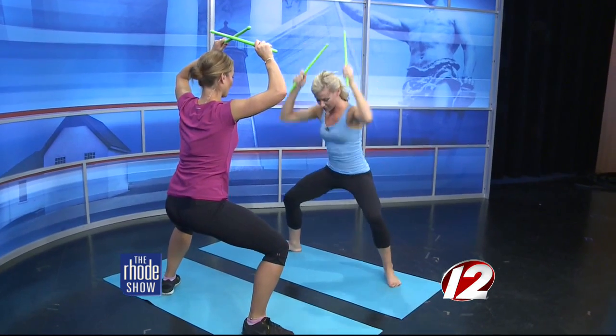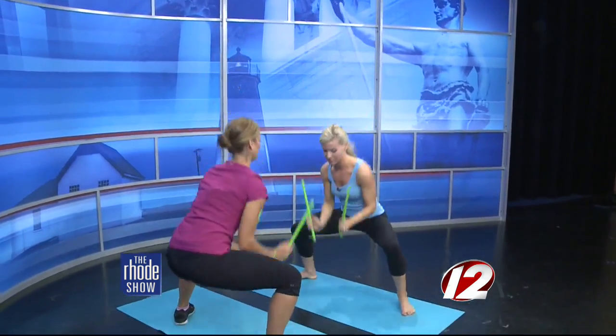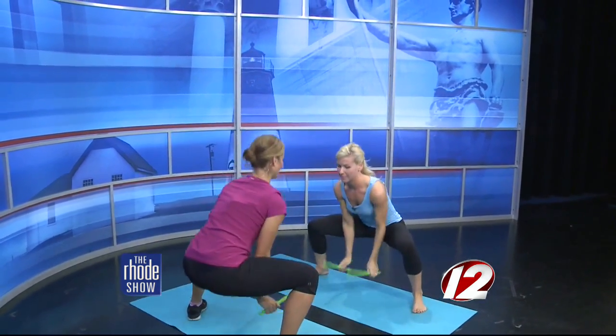And then if you want to get crazy, we can come down center — down and up. Down and really drive it through those heels, and lift. How about a double tap, tap, hit — tap, lift — add a little bounce.